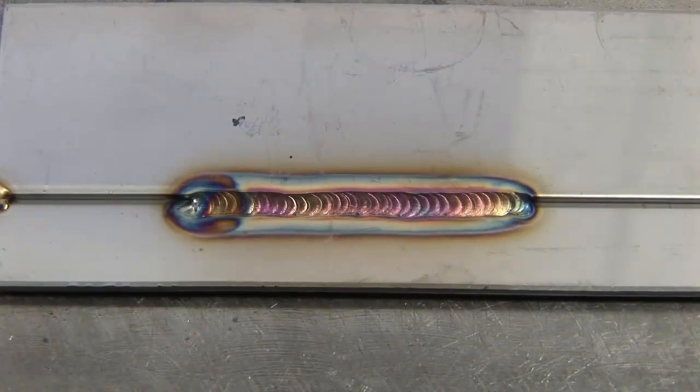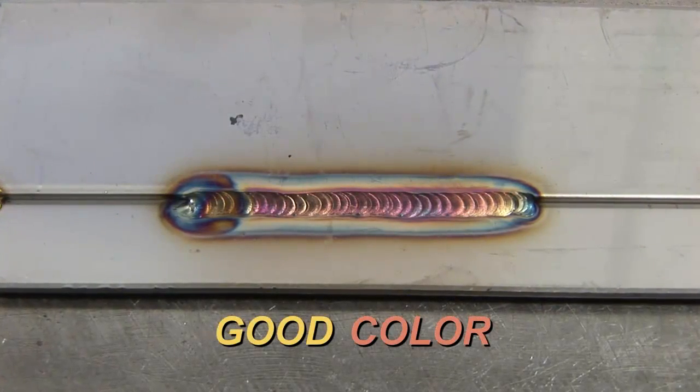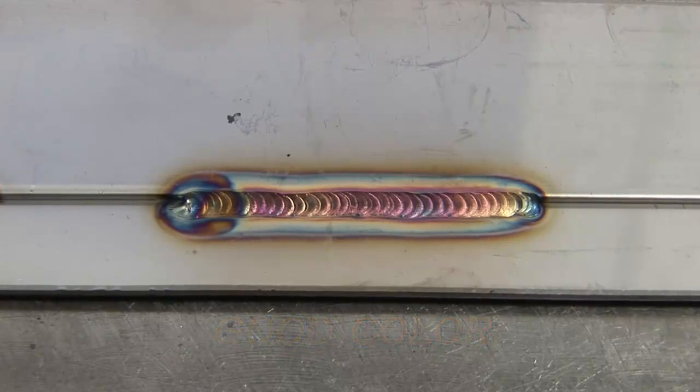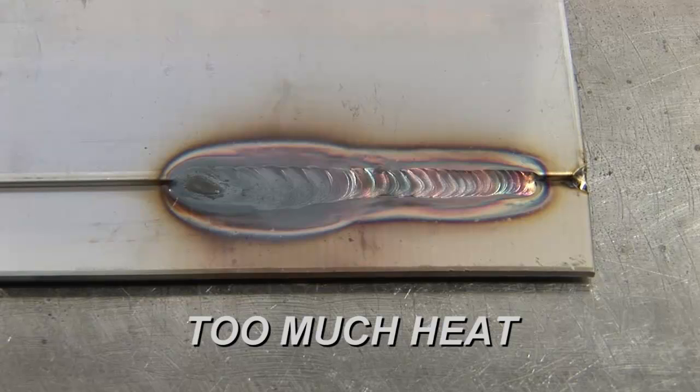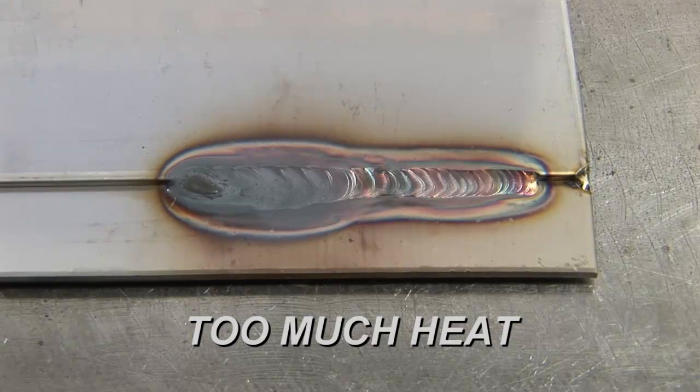When it comes to weld appearance and warpage issues with stainless steel, it really boils down to one key problem: too much heat is being applied. A good indicator of this is the color change the weld area goes through. Typically we're shooting for a light straw to a nice salmon color. If you're getting those deep dark purples to a gray that looks dirty and heavily oxidized, that's too much heat.